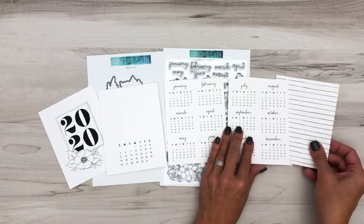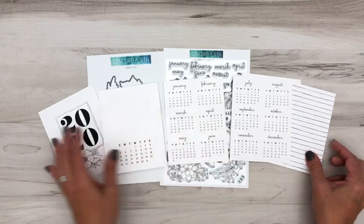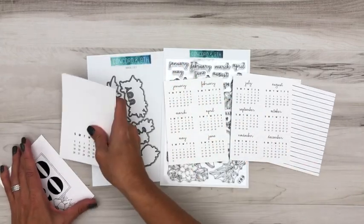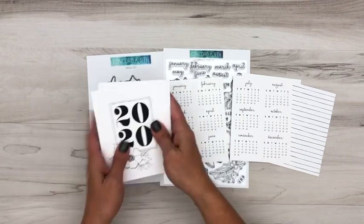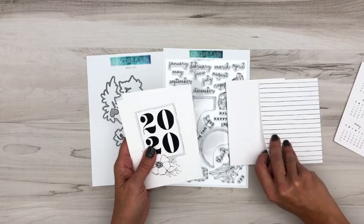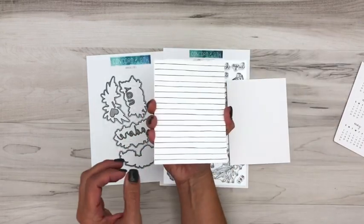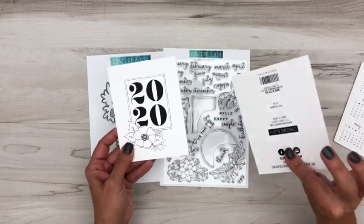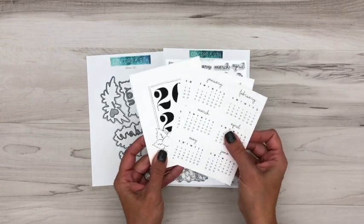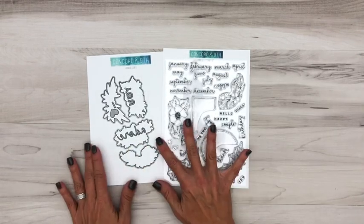One other page to note is this cute stripe on the back. This is so that when you package everything back up to gift it to somebody, you'll take this stripe and flip it around so there's a design on the back when you give it to someone. The plain packaging piece you can just throw away. That's a little bit about the calendar — now let's go over the stamp set and the die.